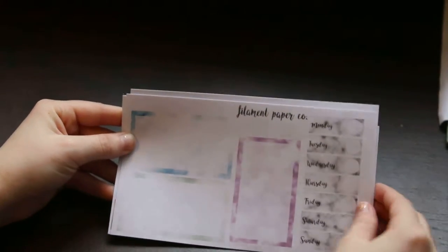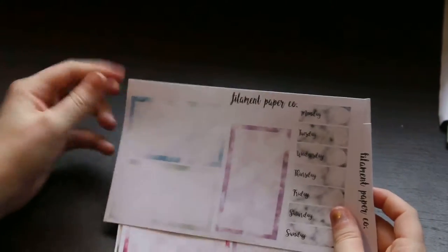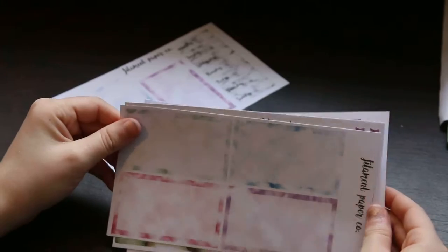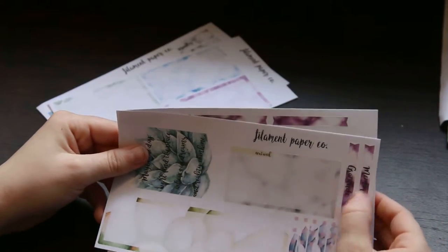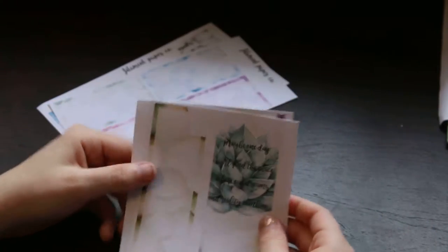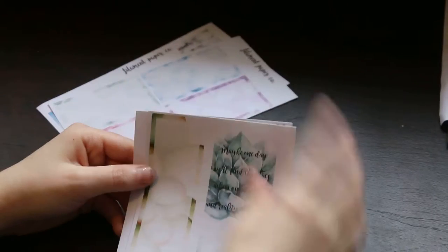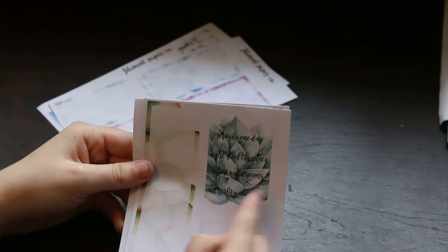The small weekly — I absolutely love it, I think it's so pretty. You have the weekday boxes and then we have these boxes which are all watercolor, and some more watercolor boxes. Then we have the bottom section with next week, gratitude, and memories, and then these little checklists which I think are so cute. We have a little quote box for the other side, and it says 'Maybe one day we'll find a place where our dreams and realities combine' — I just love that quote.